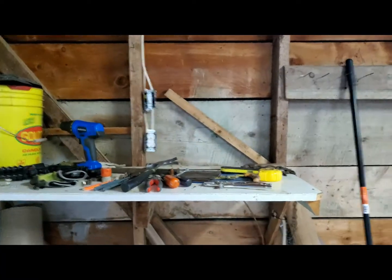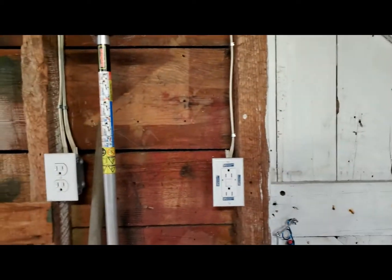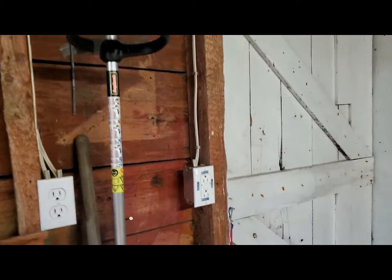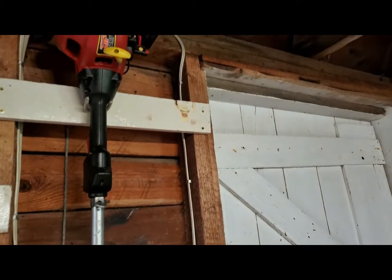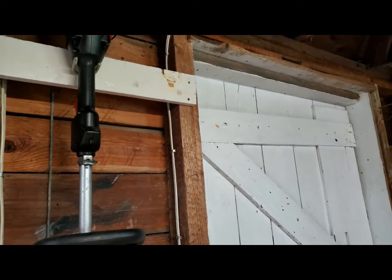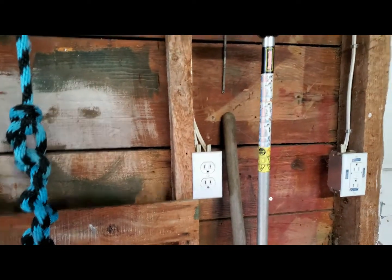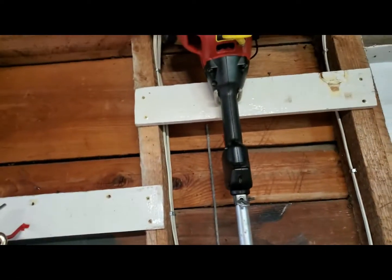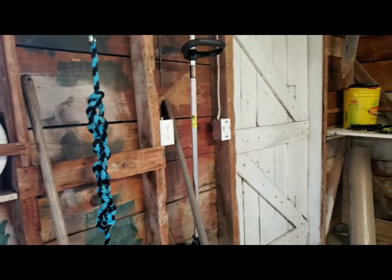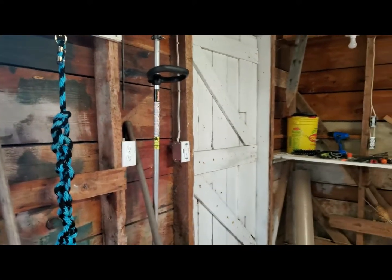I also have this GFI to move up — it'll go slightly above that white bar there or just below it — and that outlet will be going all the way up too. That's what I'm going to be doing today and I'll keep you guys updated.